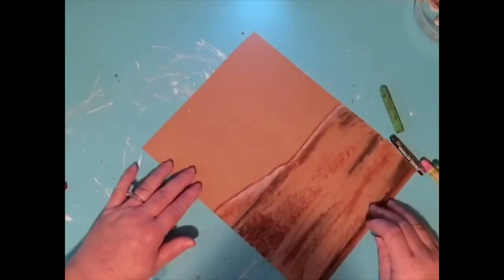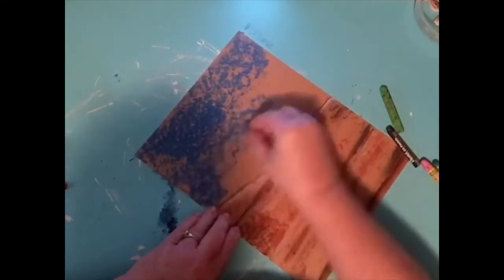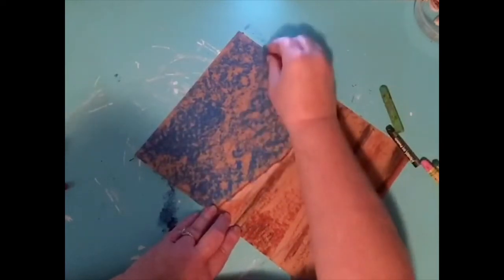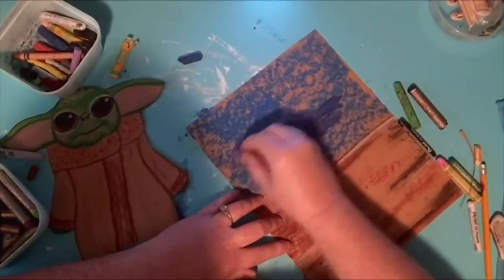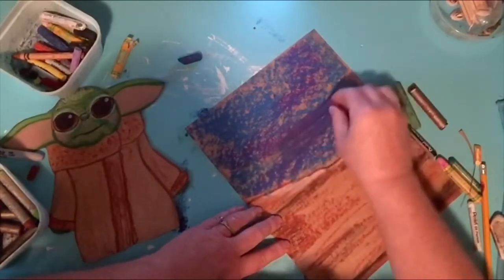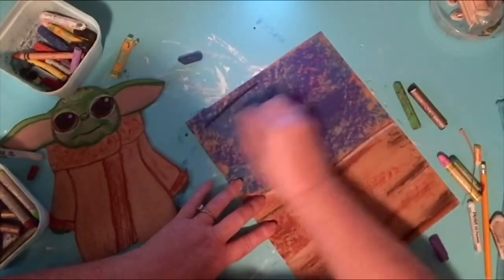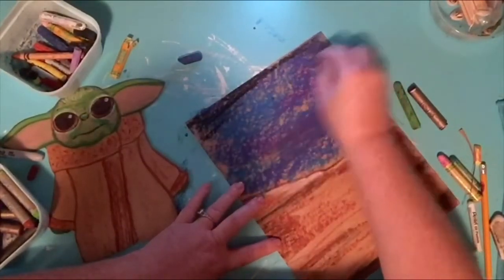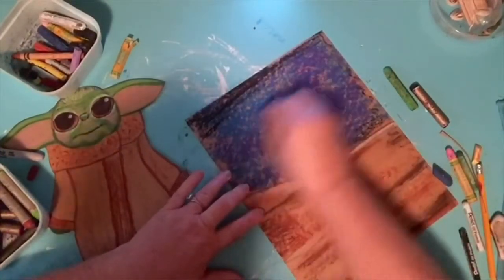Now we're going to do the sky. I'm using a dark blue and I'm going to press pretty hard, using the flat part — I really want to get it dark. I'm going to add a purple, just going over the blue. It's not going to cover the whole thing — I just wanted to have like a little peekaboo of blue. I might even do a little black to give it that depth to make it look like it goes on and out there in our universe.